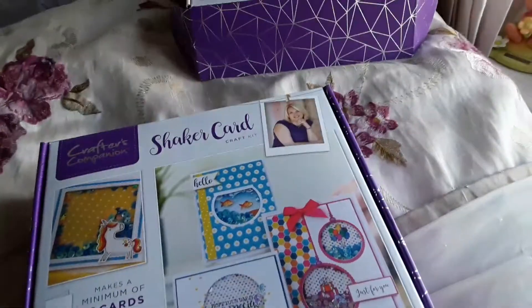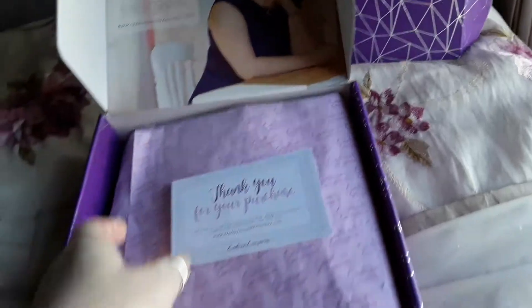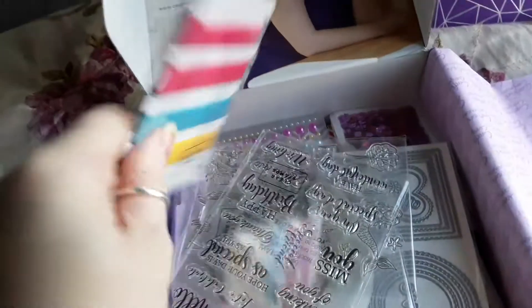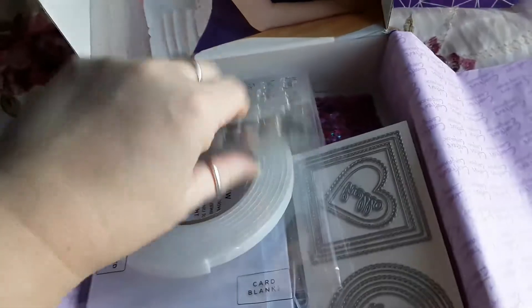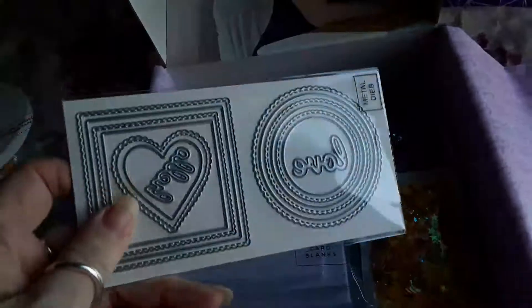I've already taken stuff out of bags but I haven't studied them. So here we go — this is the shaker card box. We get ribbons sorted in different sizes — sorry about the glare. And we get two lots of stamps.